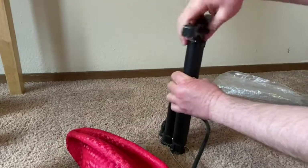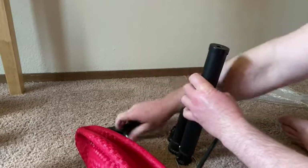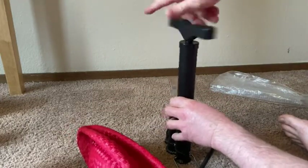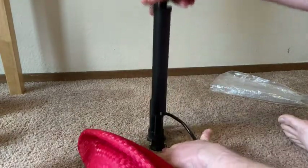Here we go. Let's see — this just goes up, I believe. Oh, this comes off apparently. I see what's going on — so this comes off. Basically, you want to hold it down here, because if you hold it up here it's not going to work. You have to hold it down here and go up and down.